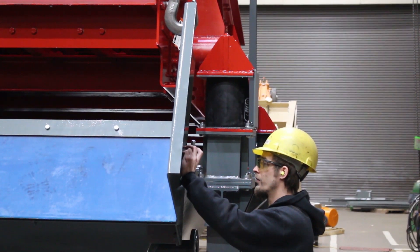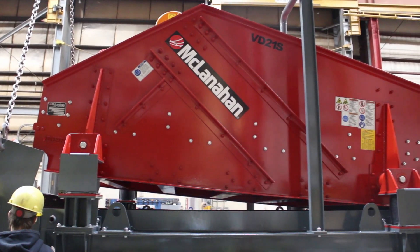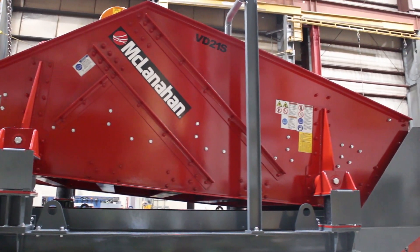The McClanahan UltraDry was developed to help customers that needed a drier product coming off existing screw washers. The UltraDry will slide right under your existing screw washer and you have your dry material almost instantly.